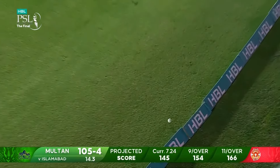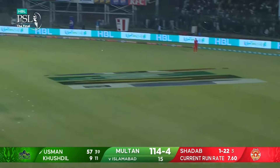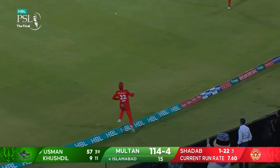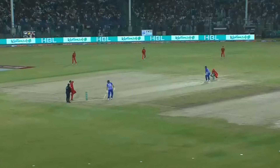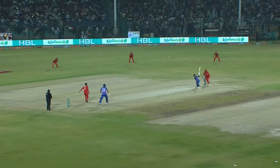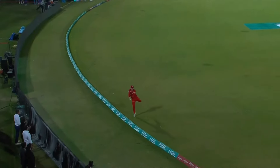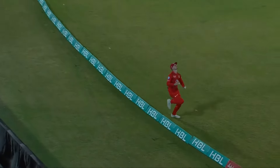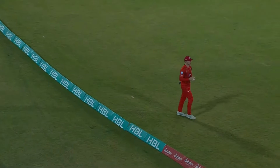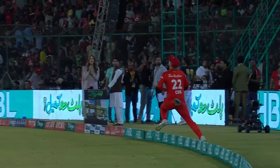That is absolutely stunning. He wanted to go a little bit square, got it a touch early on the bat — and watch that catch! Got it beautifully, beautifully done. And juggled it and just threw it back in, in play. It was in the air for a bit — lovely, very nicely taken.